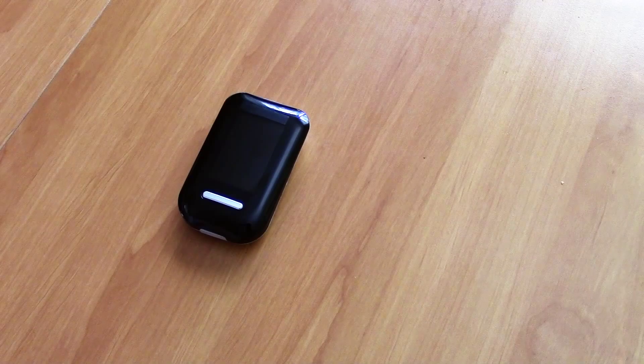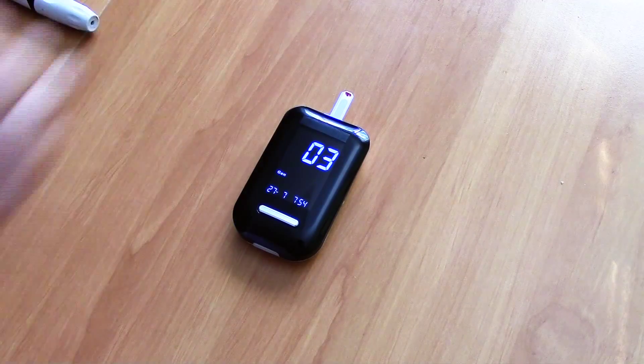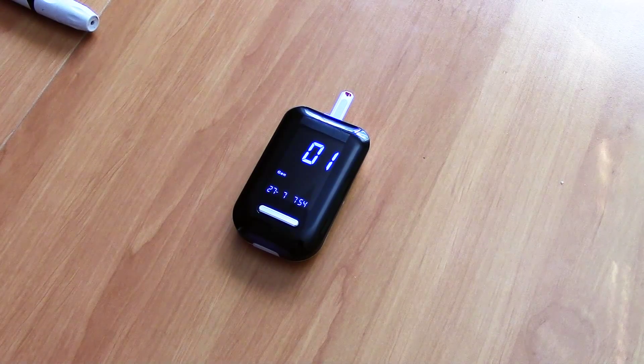What a diabetic has to do right now is do finger prick tests with something called a glucose meter. This finger prick test is just a one-time point snapshot of what their blood sugar is. What we're trying to do is something very different — it's going to enable potentially a diabetic to have continuous glucose monitoring.